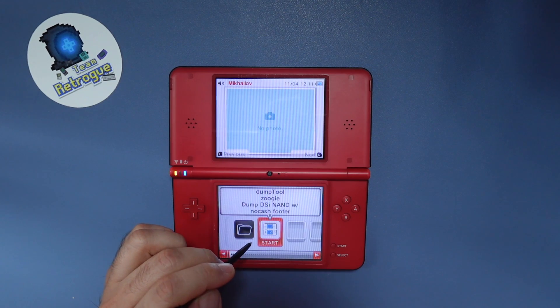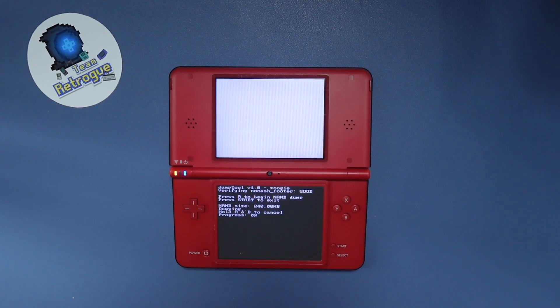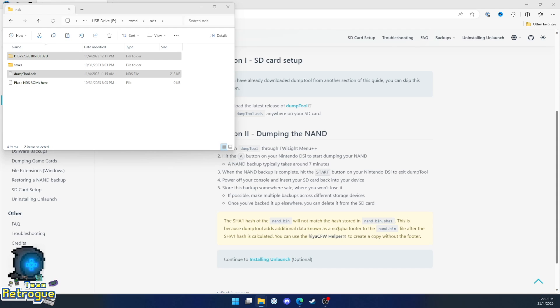Using the touch screen, navigate to the folder where you put that dump tool app — I put mine in the NDS folder. From there, all you have to do is press A to begin your NAND dump. This is going to create a backup just in case things go wrong and you end up with a brick. This is going to take about five to ten minutes, so it might be a good time to walk away, grab a coffee, and come back. When everything's done, plug in your SD card and copy the folder as well as the dump tool app itself to a form of backup storage. You can keep them on the SD card if you want, but I would recommend you also put them somewhere else for safekeeping.